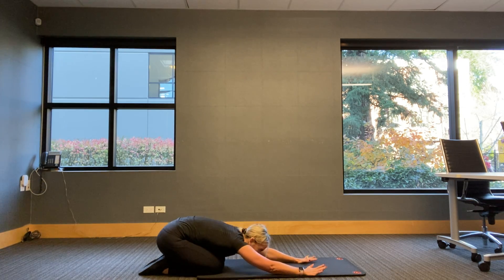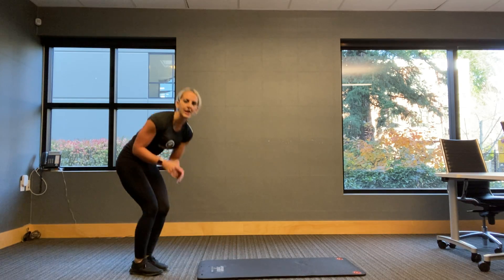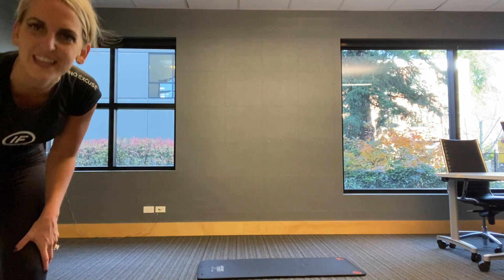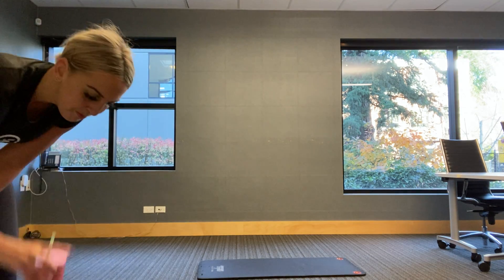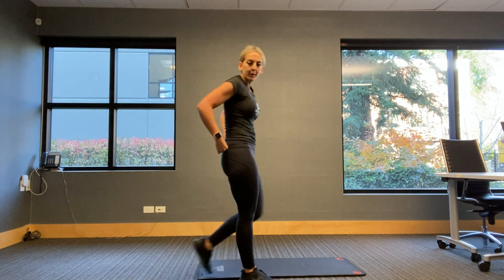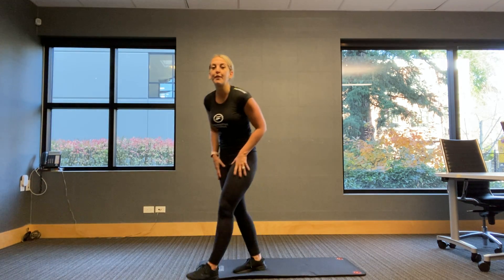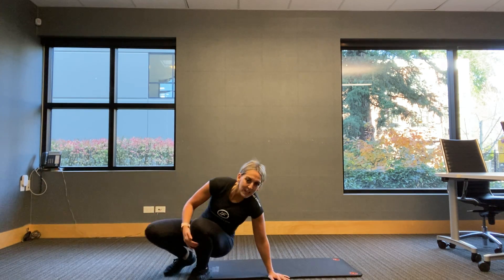We are almost there. Take this as your last break of the day — of the morning, the afternoon, or the evening, whenever you're seeing this. We've got ten minutes. We are going into a windshield wiper, a jackknife, and our final plank hip dip — so it's a lot of that rotation.